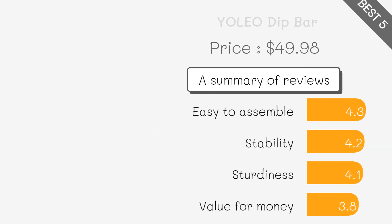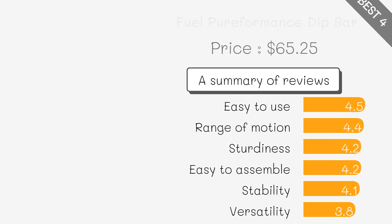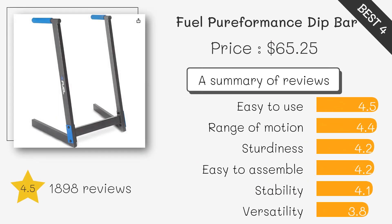It has high durability, capable of supporting heavy users and provides excellent stability. Adjustable height allows customization for users and it enables a variety of exercises.